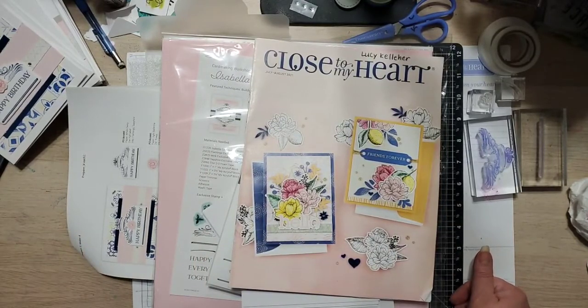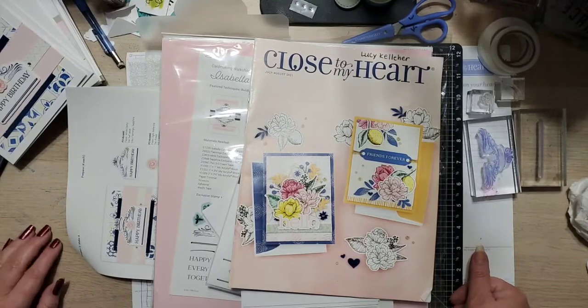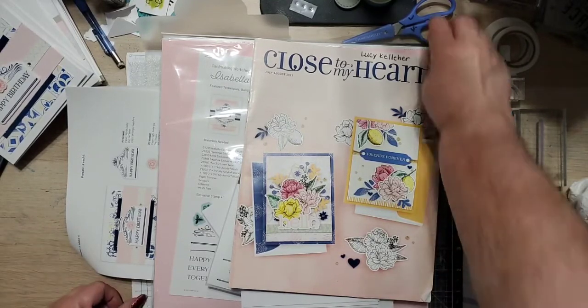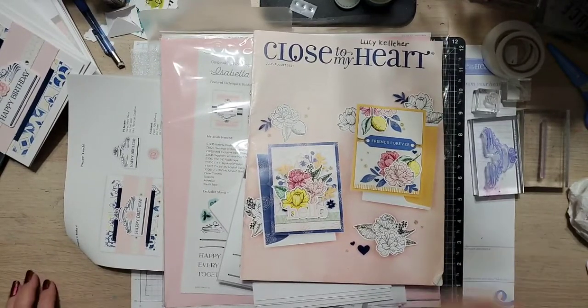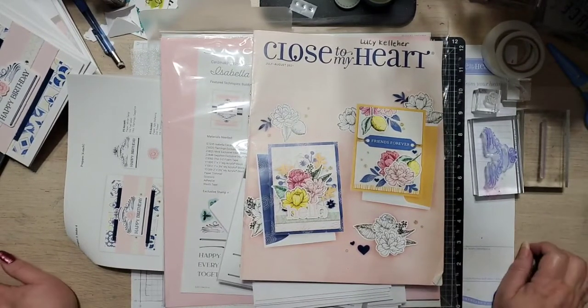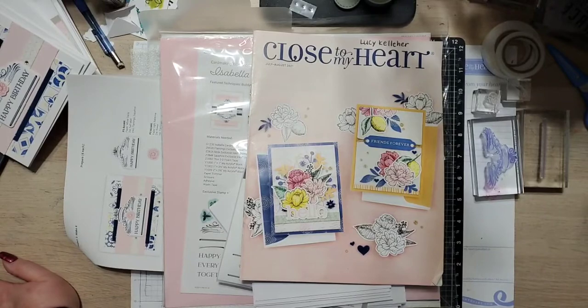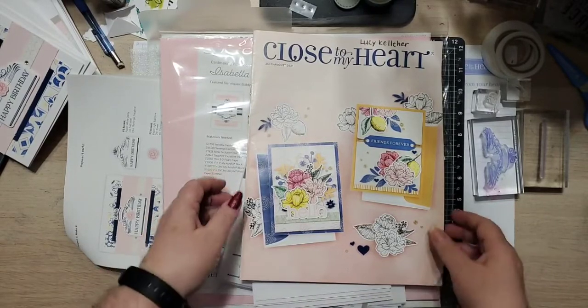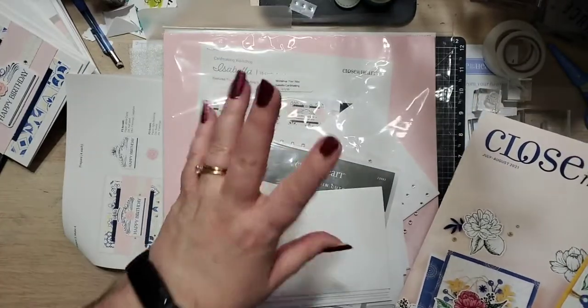Hello everybody, this is Lucy Kelleher and I am a Close to My Heart maker here in California. Today I know it's been a while since I've done any lives on my Facebook page, but life has gotten in the way. I've been working a lot in my VIP group, so if you are not a maker and you are not in my VIP group, I would love to have you join me. Today I wanted to talk to you about one of our current card kits that's going away at the end of the month.